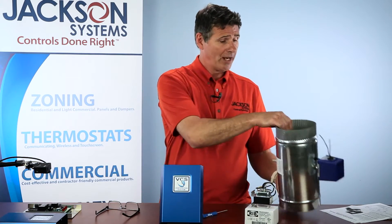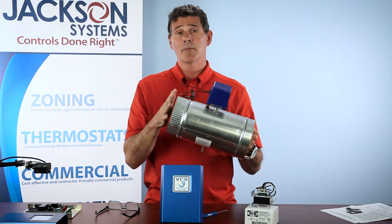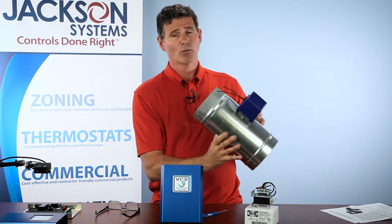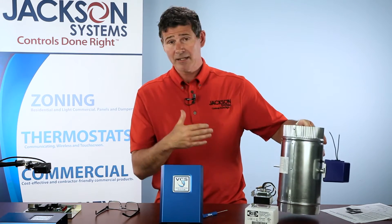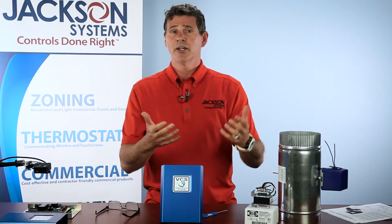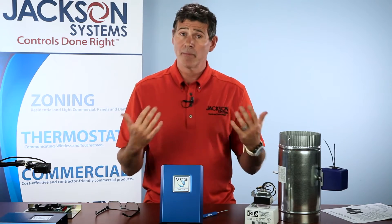Now with the damper — the six-inch damper — it's a typical two-wire damper. However, we configure it to be power open, spring close. It's a little different than most dampers, and the reason we do that is primarily in the event that the system is operational and you have a power failure. We want the damper to close so that you're not dumping outside air back into the structure when the power is out.